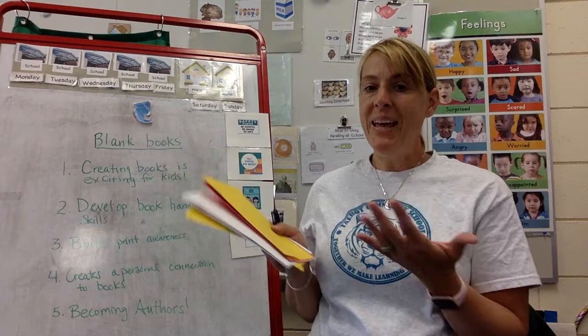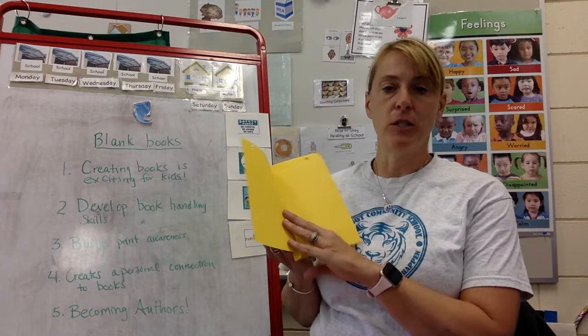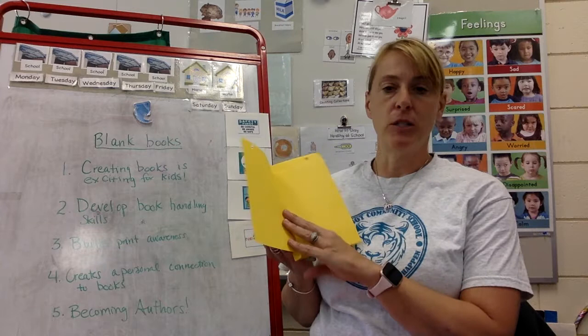Many times children's stories are so fun. We used to have a child in our class who would write scribbles on every page, and then when you'd ask him to read it, all it ever said was, 'I love my classmates.' So you'll be really surprised and really excited to see your children working on blank books. Have fun!